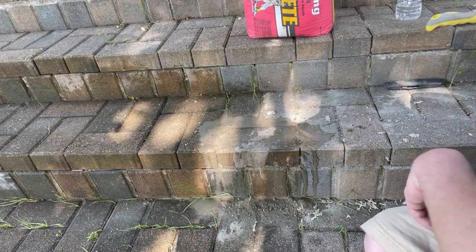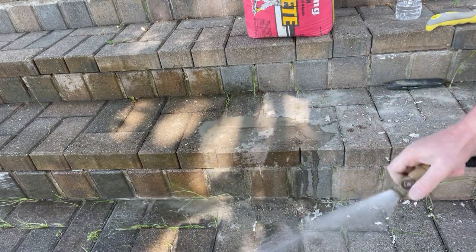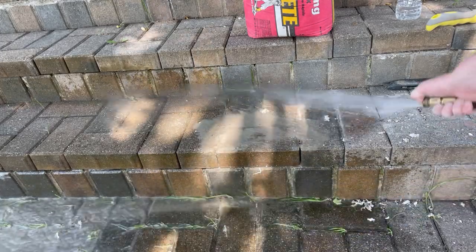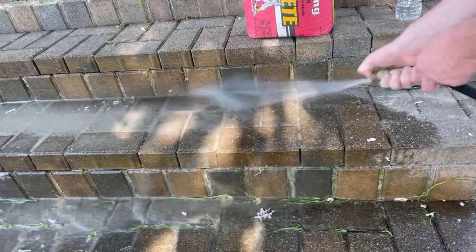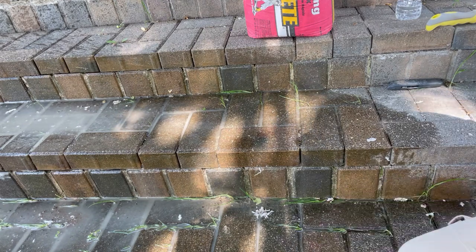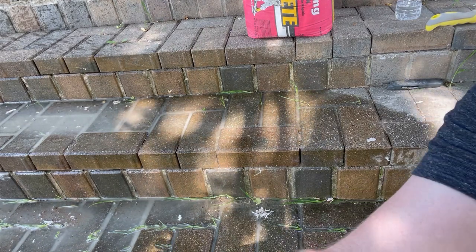Now I have a big mess — no problem, just take the hose. That's pretty much it. About 24 to 48 hours it should be good. That'll clean it up and that's pretty much it. Hope you found this helpful — please stay tuned for more videos, thanks for watching and be sure to like and subscribe.